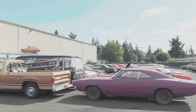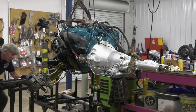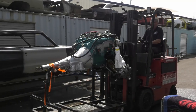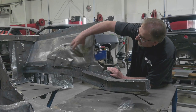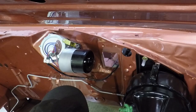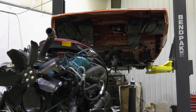Now that we have the engine running good, I have to get it all cleaned up and put on the installation cart to take over to Dave's area for installation.